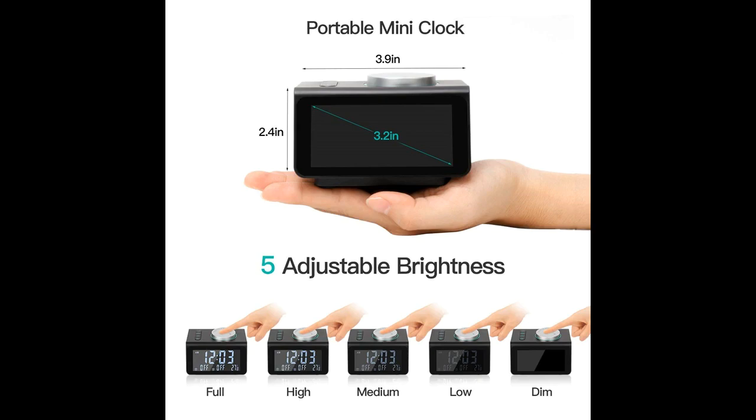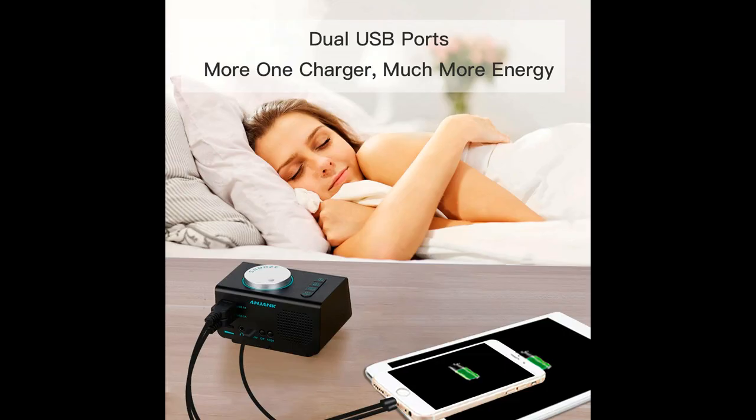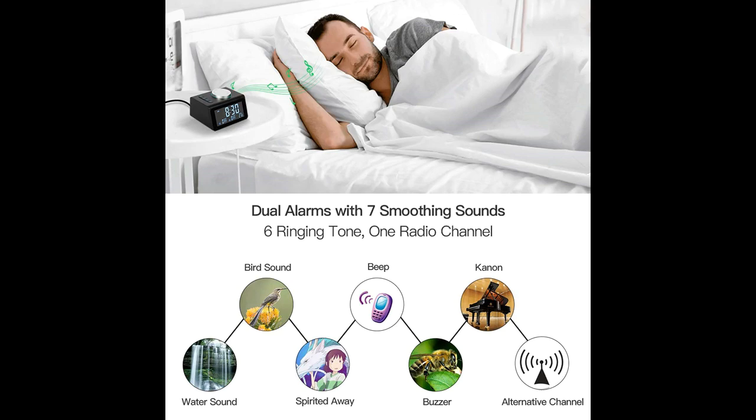White obvious number display beside clock — definitely an ideal battery clock for table, desk, home, office and nightstand.